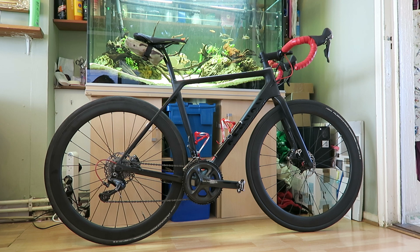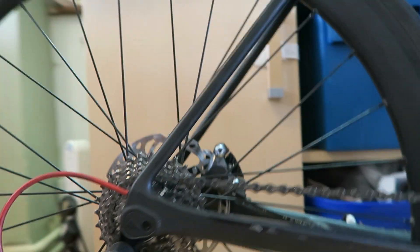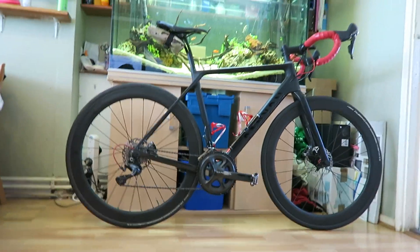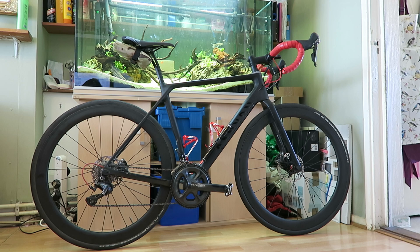I've changed the discs — the six-bolt ones I originally had were cheap and cheerful. I've recently replaced them with Shimano versions, which as you can see in the close-up are slightly different and a bit thicker, weighing a little more but being more heavy duty. I did find there was some vibration with the old ones, which wasn't ideal.